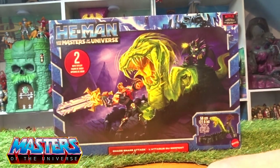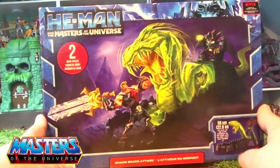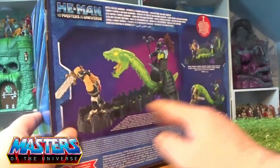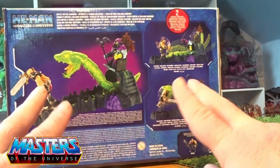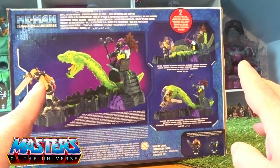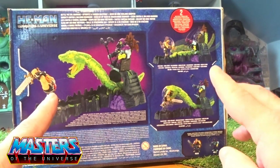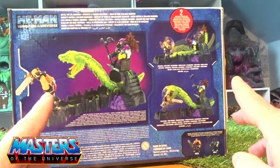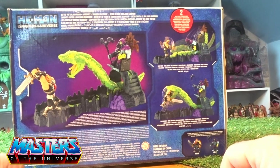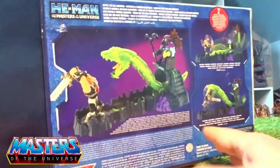I saw this on Amazon so I thought I'd crack it open and have a little closer look. The box is pretty basic — it's not like the Origins-type art. It's got two different features: I think one is just the snake flipping the tail, and one of the figures sitting on the throne also pops off.